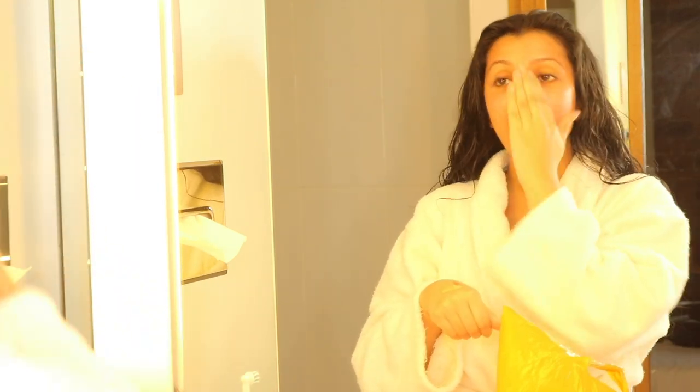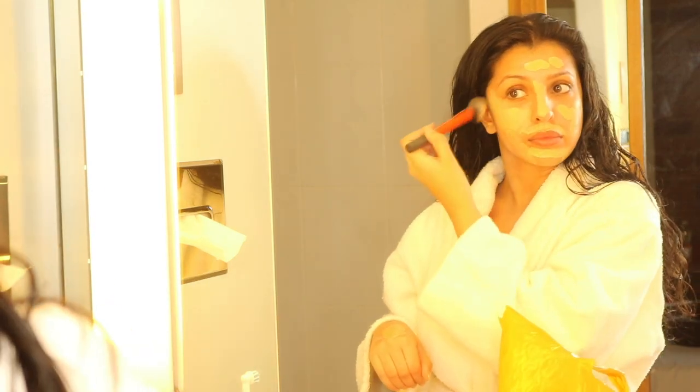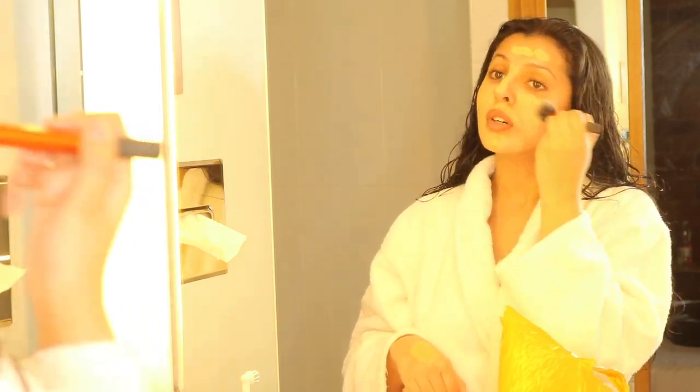And honestly, there's so many dupes for this, but nothing's as good — it's worth the money, not gonna lie. So my foundation: I actually mix the Cover FX drops as well as The Ordinary foundation together, because it just makes my perfect shade. I always have to mix foundations for my perfect shade, unfortunately. Then I kind of put it all over my face, like painting.